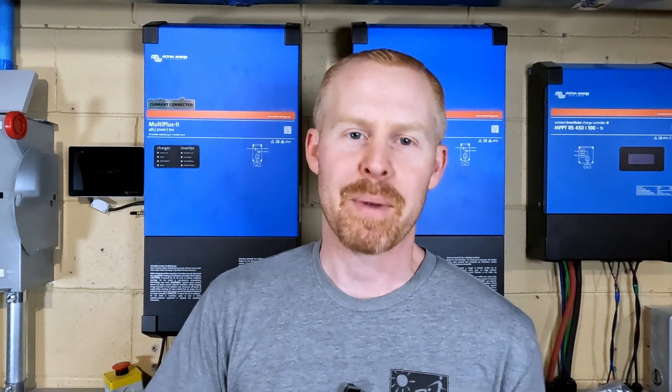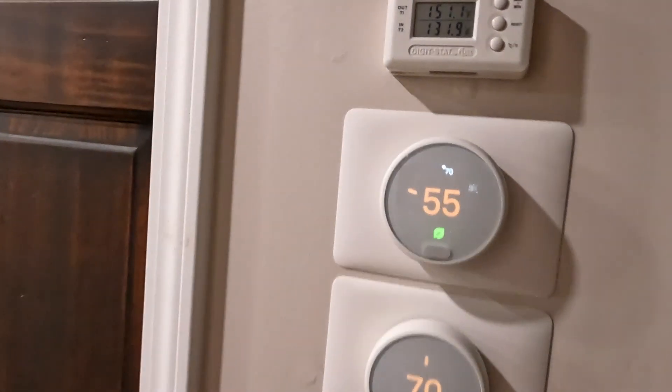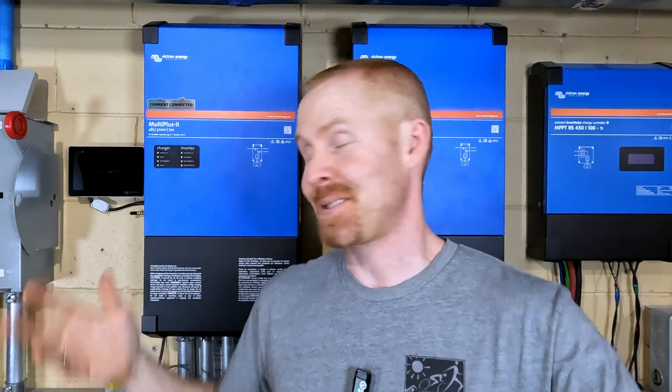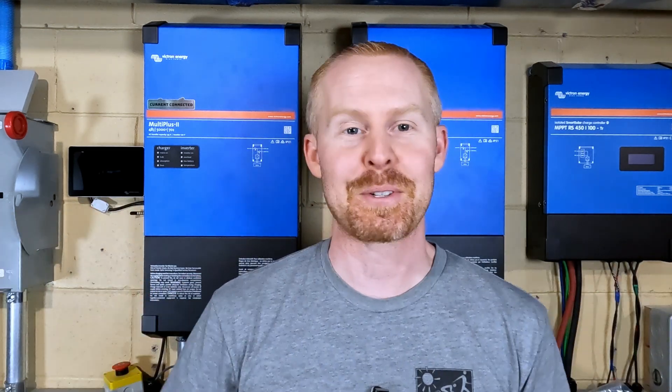I've had this little thermostat that tells me what the temperature coming into the house is and what the temperature going back out to the boiler is. It works — when you walk down the hallway you can glance at it. But I was down here in the utility room one day working on something regarding one of the different solar systems.